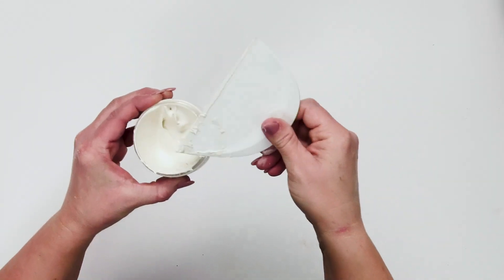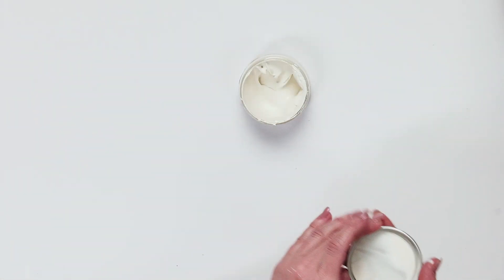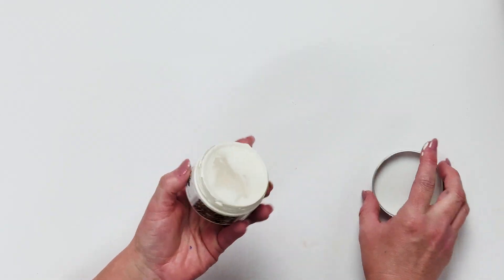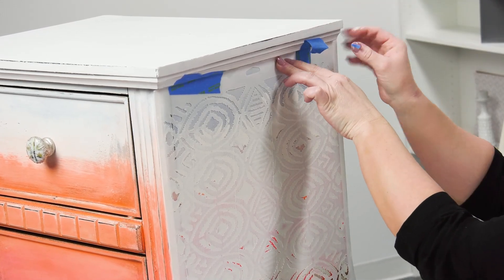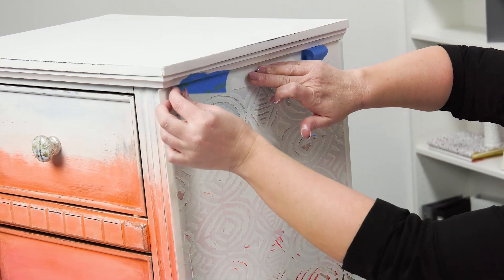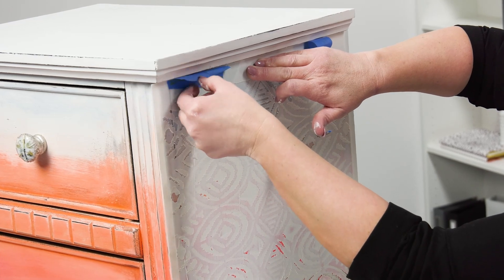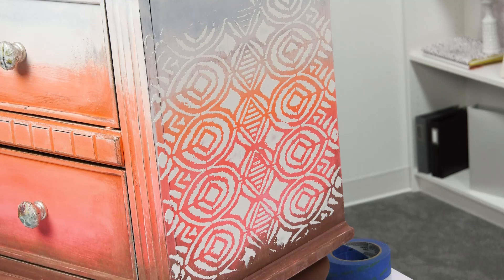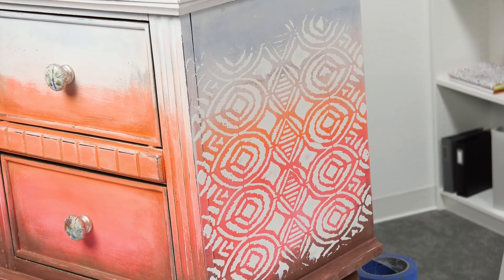I'll scrape off my excess and save it — just wipe it right back into my container. Save that little plastic lid that comes with your chalk paste; it keeps it nice and moist and you can use it for a long time. Now let's take the stencil off — this is the best part because it's so beautiful. I'll pull my tape back a little bit first so I can remove the stencil all at once. Isn't that fun? Those bright colors behind it really tie everything together. Whether it's solid colored, textured, smooth, or multicolored, you can do the stencil on it and give it some pop.